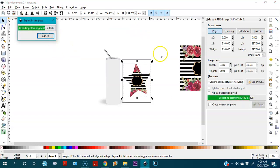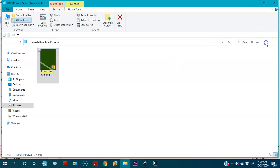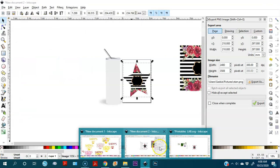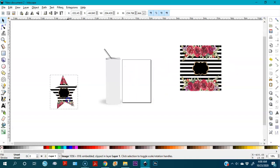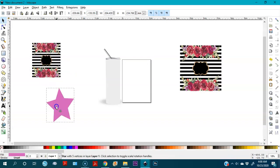We export it, and if we go to the Pictures folder and search 'star', you can see it there — it's blue like that because it has a transparent background. Now you've seen how to clip; if I want to release the clip, I just right-click again and release clip, and it comes out again.